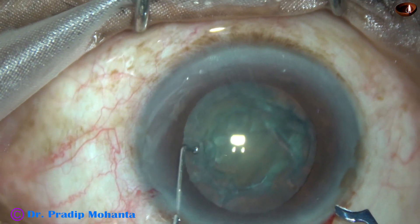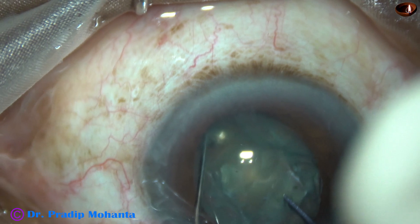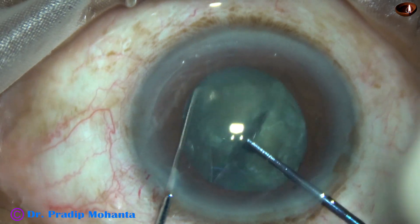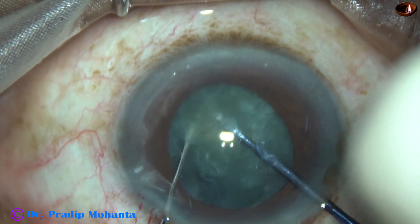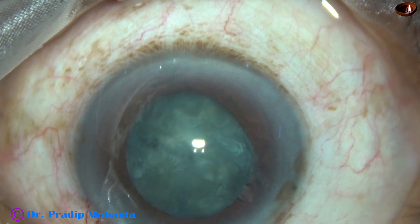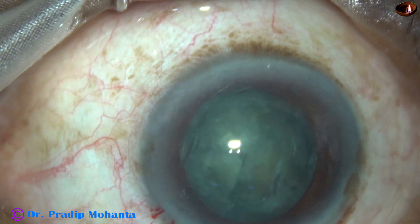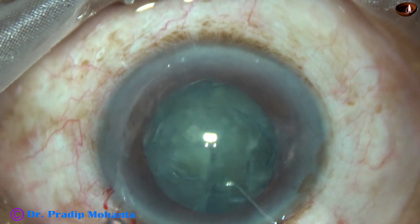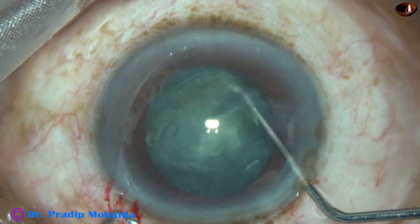I use a pre-chopper to divide this nucleus into four pieces. This is the first pre-chop, dividing the nucleus into two hemi-nuclei, and this hemi-nucleus is chopped into two pieces. Now the anterior chamber has become shallow, so I came out, inject visco, and use a Sinskey hook to rotate the nuclear mass to place the hemi-nucleus, which is to be divided into two pieces, inferiorly.